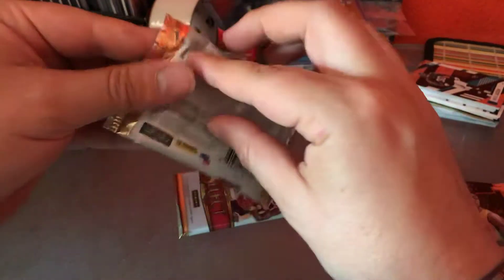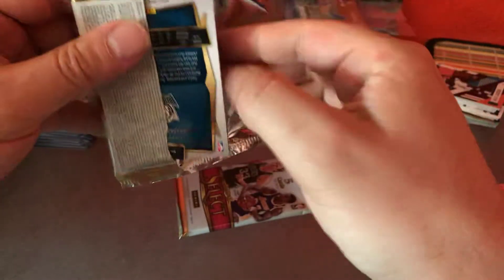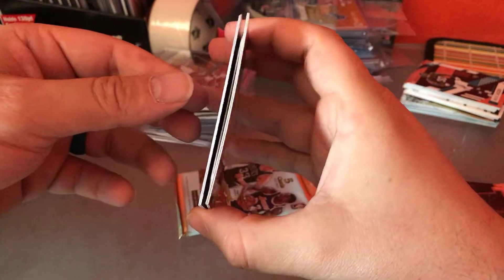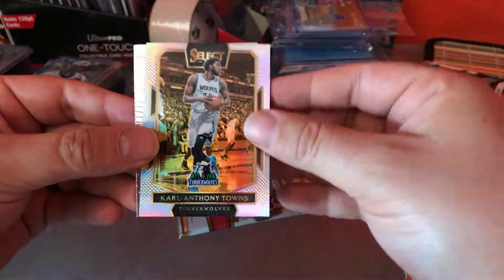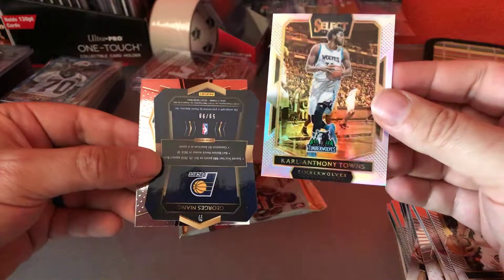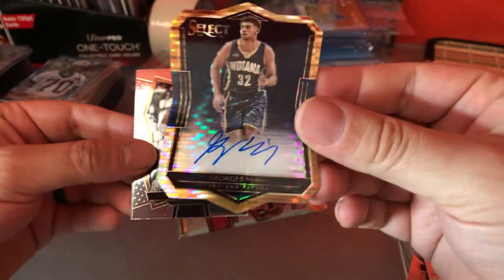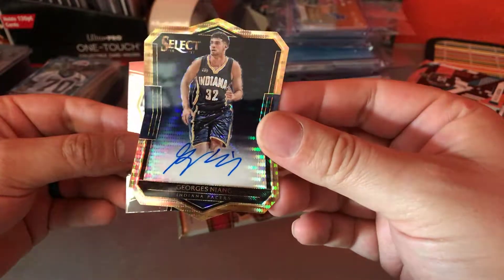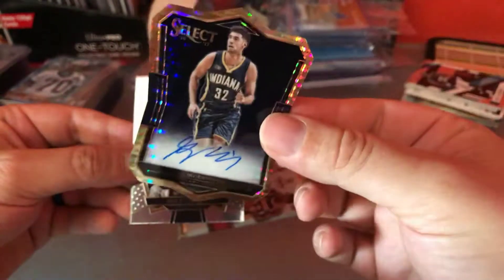Last two packs — let's hope we get some good autos since we haven't got them yet. Oh, it looks like there's a die cut in there. Pau Gasol, Carl Anthony Towns. Yeah, I think that's the hollow — 59 out of 99. George Nyang. I like these die cuts, especially on the football side. So there's our second auto.